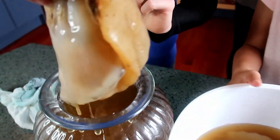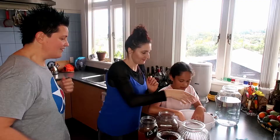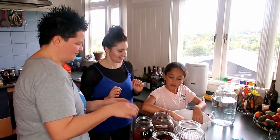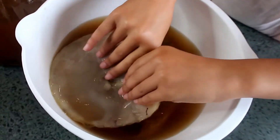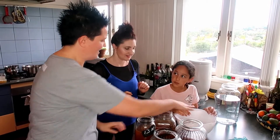You just sit these in the cupboard and they just grow? Yeah. And then we always keep a little bit of what we call the vinegar to add to the new one. So I need you to take one of these and just cover it.